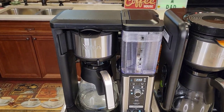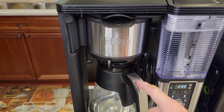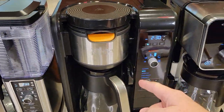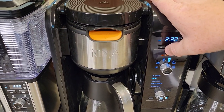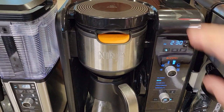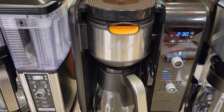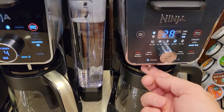Now let's talk about drip stop. This is called a manual drip stop — it stops the water from coming out the bottom of the filter basket. The Specialty Coffee Maker has a manual one. The Hot and Cold Brew System actually has an automatic one with a switch — you press the switch to open and close the port that lets the coffee come out the bottom of the brew basket. The two Dual Brews are manual.